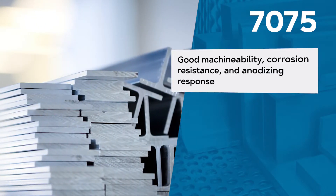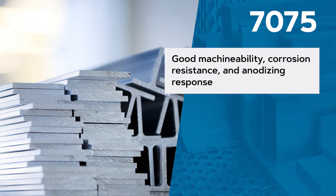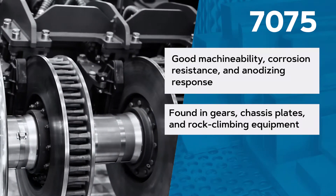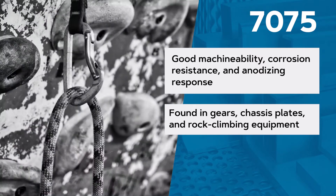7075 also has average to good ratings for machinability, corrosion resistance, and anodizing response. In addition to aerospace applications, this material is commonly found in gears, chassis plates, precision rifles, and rock climbing equipment.